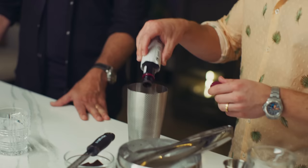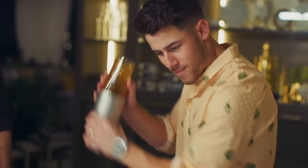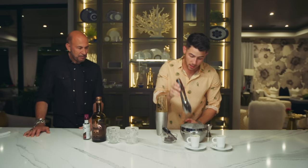Next up is our chocolate bitters. I don't really have a system for this — I just kind of dash, dash, dash. Usually it's about four or five, sometimes six. From there it's very simple — shake it, really get after it.